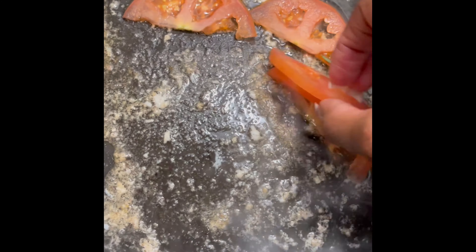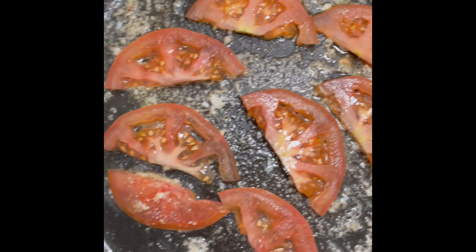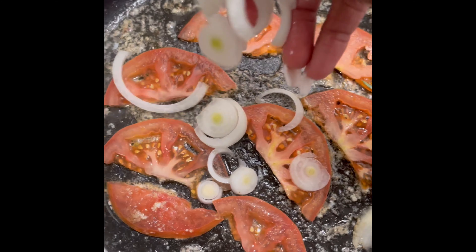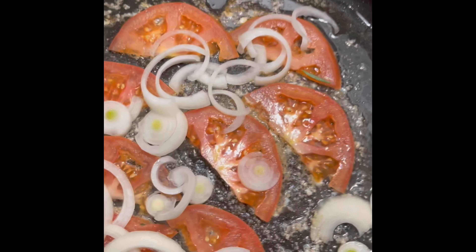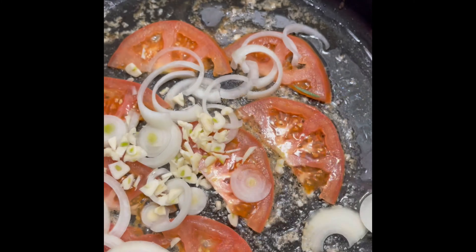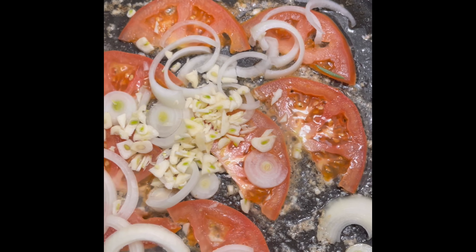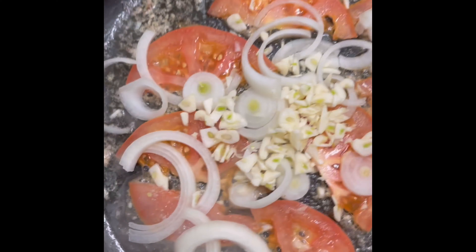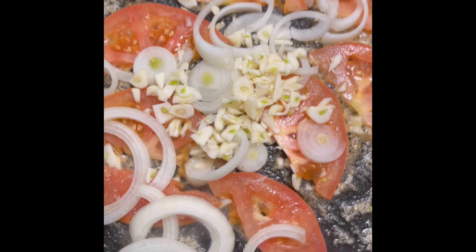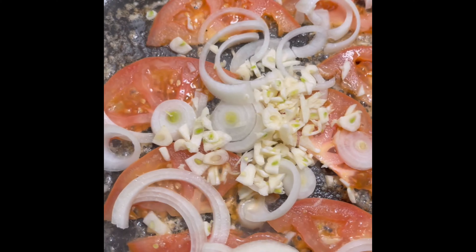Now we're going to go ahead and get our plate of vegetables. We're going to add our tomatoes right in the skillet — we want to put the tomatoes down first so we can get those nice and soft. After you add your tomatoes, go ahead and sprinkle those sliced onions right on top. After the onions, we're going to grab that roughly chopped garlic and sprinkle that right on top of everything. We still have our basil and tarragon on the side — we're going to rip that up later and add the basil once we get our sauce going.